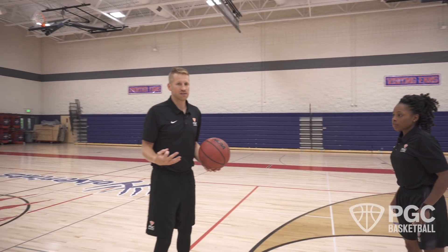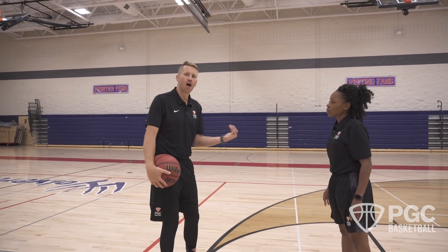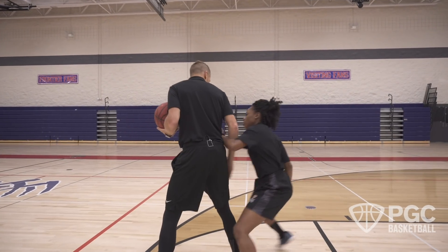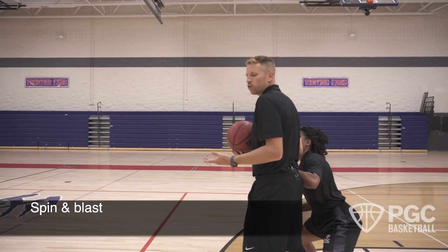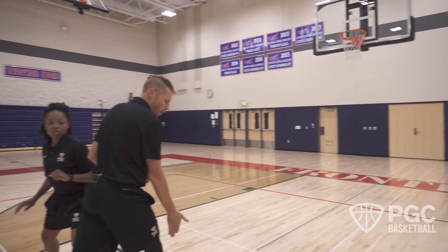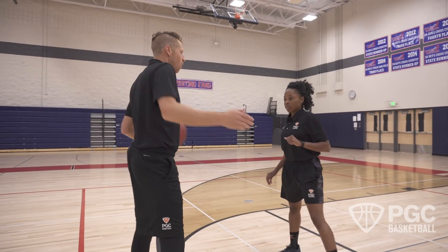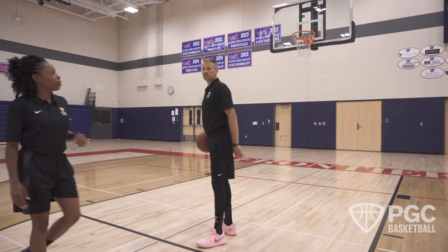Level three of our Kobe step: especially if we're a dangerous shooter and we've hit a couple of those rockers on our defender, they're probably going to press up on us on our Kobe step. So if we go to our Kobe step but she presses, that's when we would use our Clay Thompson spin. Clay uses this a lot because he's such a good shooter. As she presses, I just spin — making sure the ball goes down when the foot goes down so I don't travel. We're playing basketball, moving, she presses, boom, and I get my spin off of it.